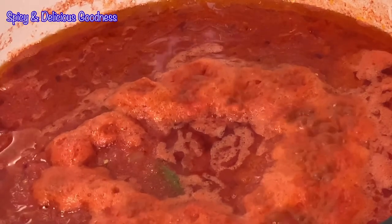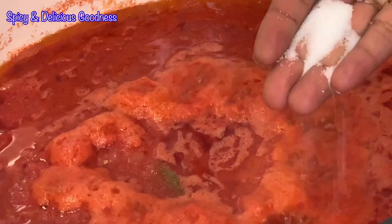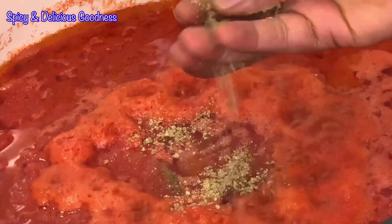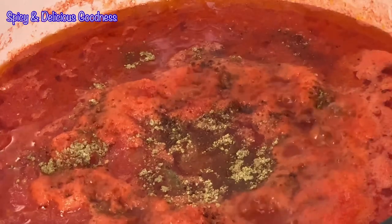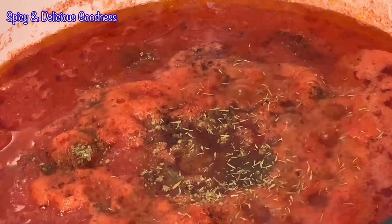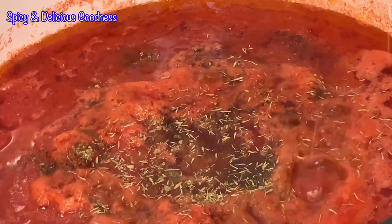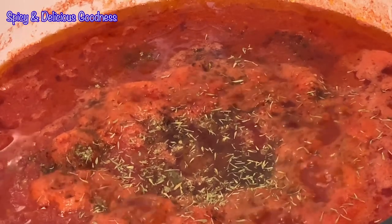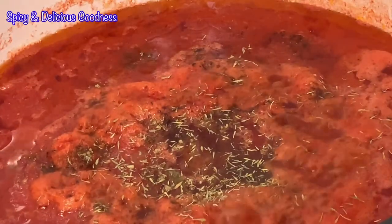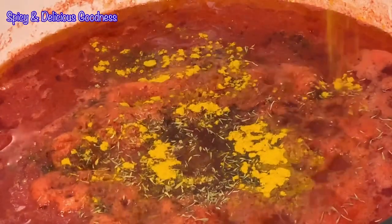Back to the stew — it is boiling away. I'm not going to stir it right now. I'll just add in some salt, three seasoning cubes, then some spices — curry and thyme. I don't really like a lot of thyme but since that's what Nigerians like, I'm going to add some thyme and some curry. You can use as much as you want. I'm just going to let it cook for now.